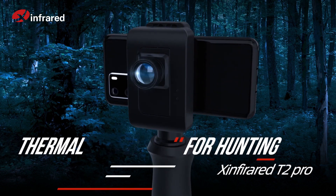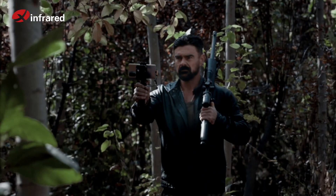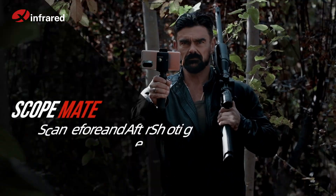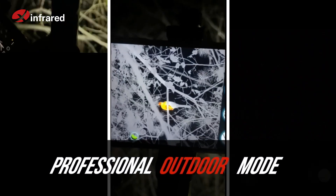It's a revolutionary thermal monocular for hunting. Easily spot deer at 780 yards. Scan before and after shooting to find prey lying in the bushes. Professional outdoor mode.